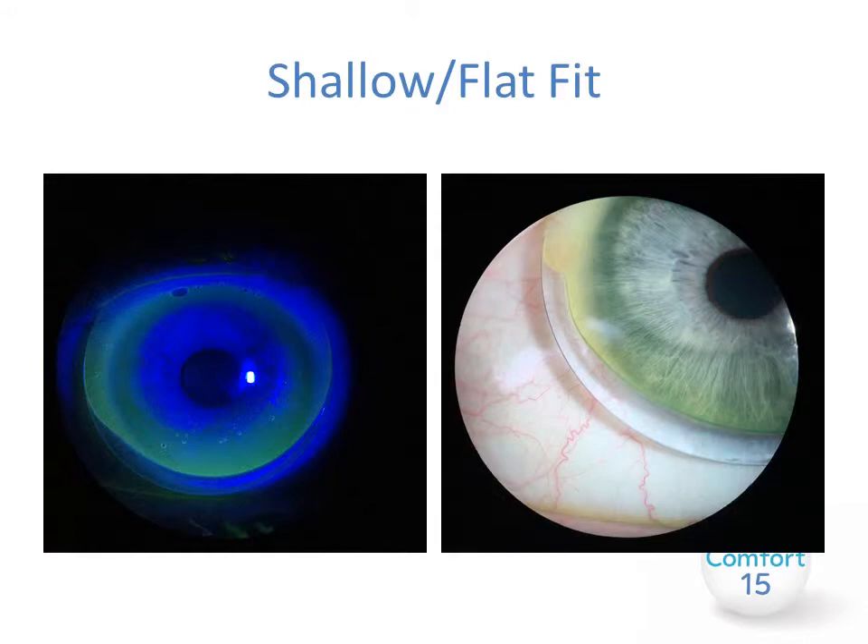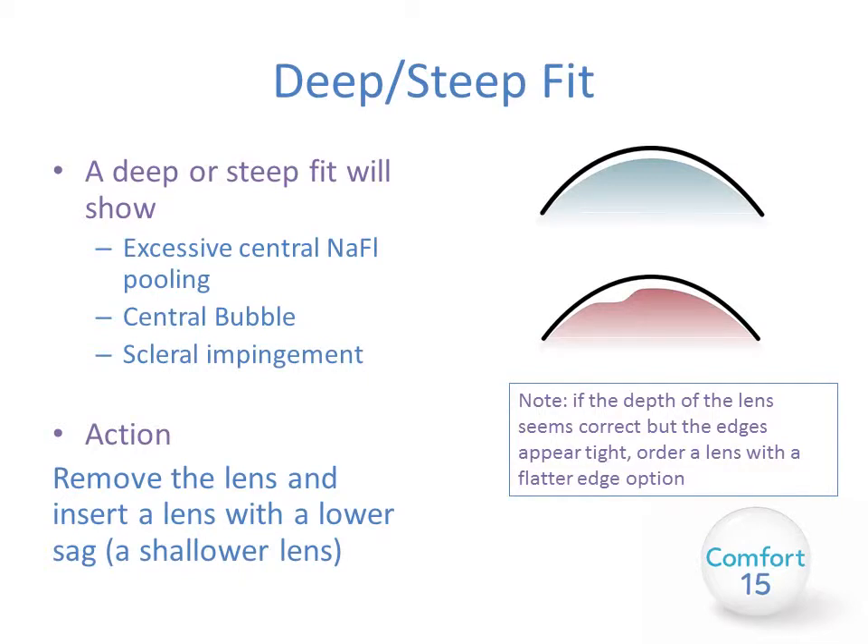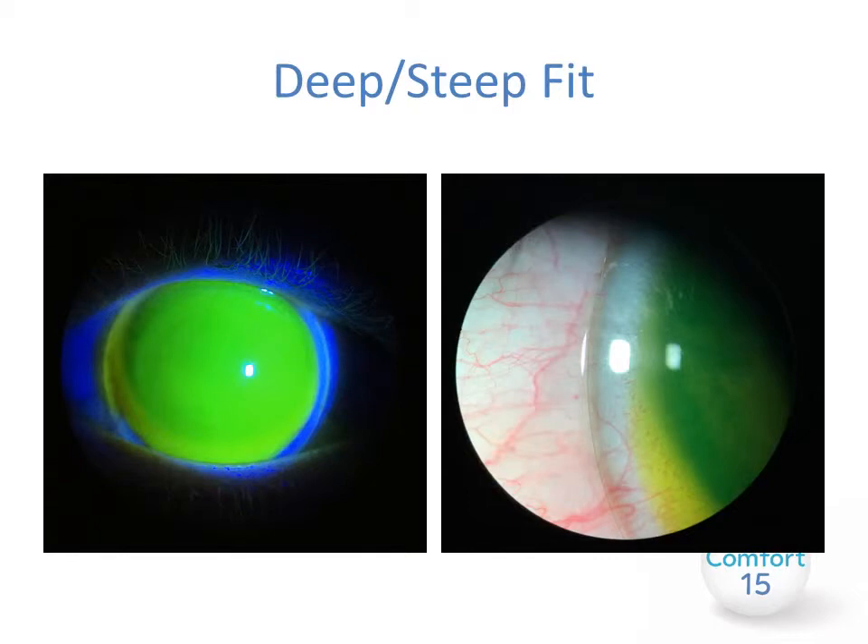You may see something like this on the eye — both of these examples show excessive standoff inferiorly. A deep or steep fit will show excessive fluorescein pooling. You may have a central bubble and you may see scleral impingement at the periphery. To alleviate this, remove the lens and insert a lens with a lower sagittal depth — i.e., a shallower lens. A deep or steep fit may appear with excessive fluorescein pooling centrally and potentially blanching at the periphery.